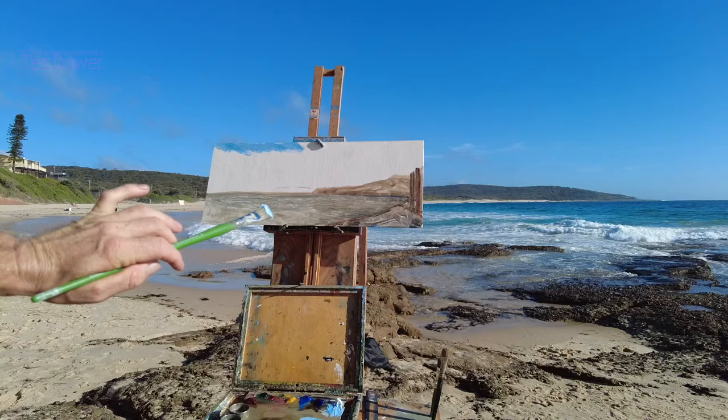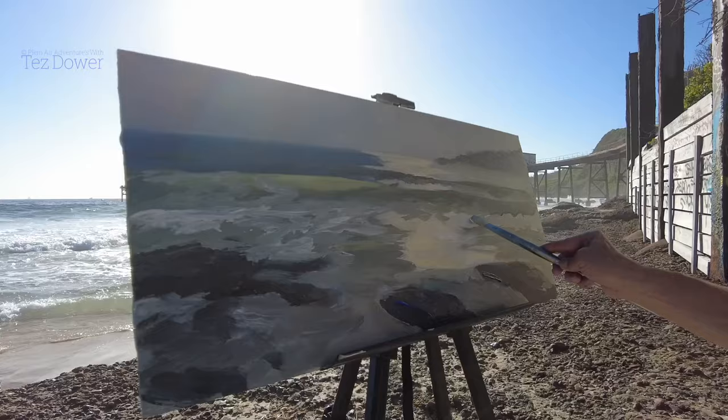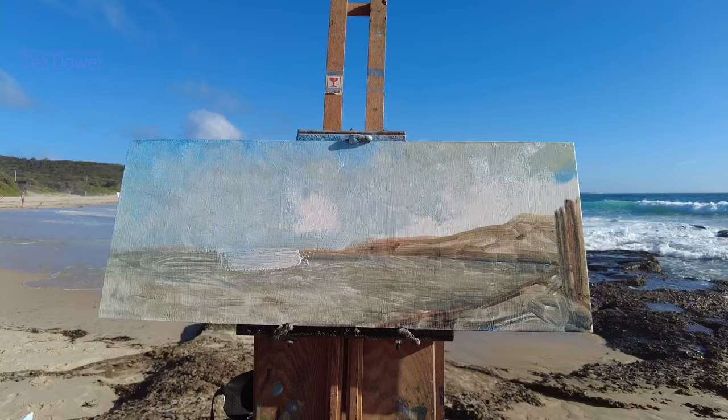What I'm aiming for is to really get the light into this painting. I'm not going to go too blue with the sky - only at the top, at the furthest spot away from the sun. Just working on the sky, trying to get that light into it.